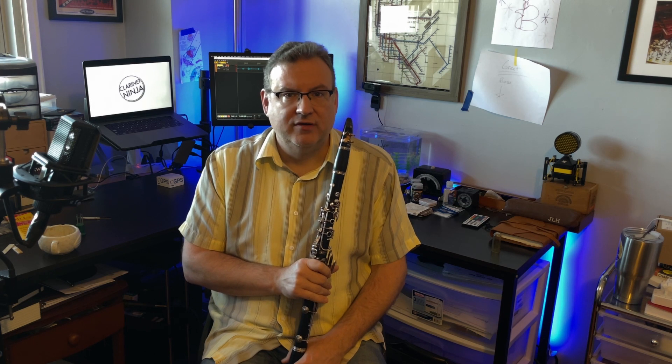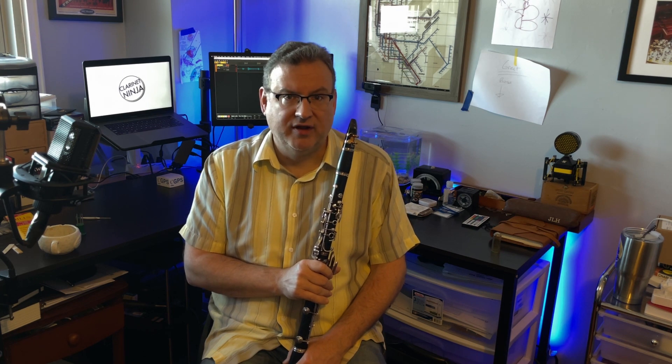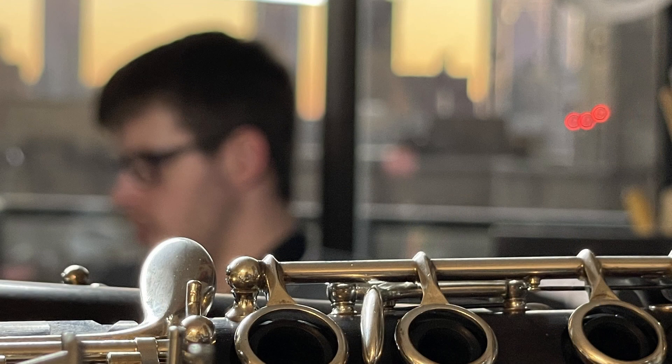So those are the three main things that I find to go wrong with my instrument, and when I teach students that is also something that goes wrong with their instruments. As you're learning the clarinet, it can be difficult to identify these particular problems. Now let's talk about more advanced problems. I just recently went to see my friend Liam Burke at Liam Burke Custom Woodwinds here in New York City. Liam is a wonderful person, an excellent player, and a very skilled expert repair technician.